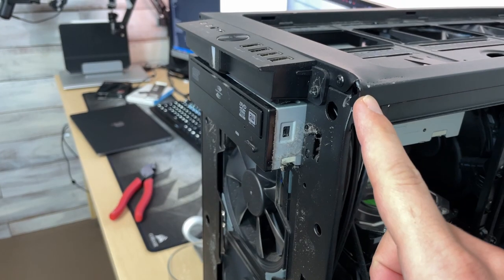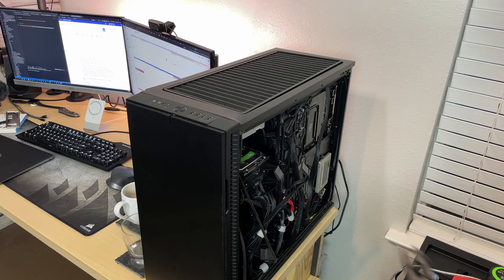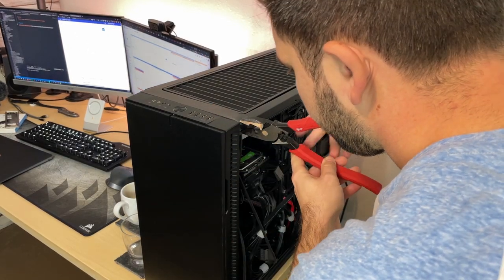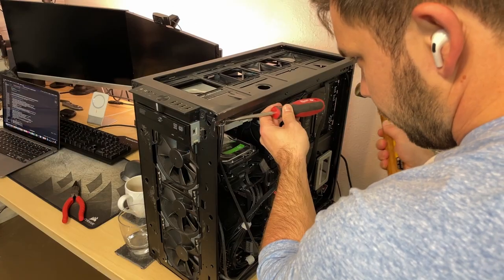This next part I absolutely hated doing. In the middle of my desk falling apart and everything falling down, the case hit the ground hard. I'm super impressed with Fractal's build quality and I'm really glad the tempered glass didn't shatter. But what happened as a result was that I had to essentially bend the deformed case back into a semi sort of shape. These were just unspeakable things that I had to do to a computer case — I hope I never have to do again.